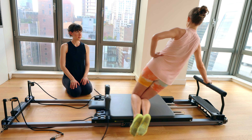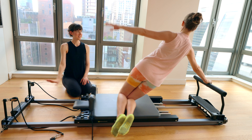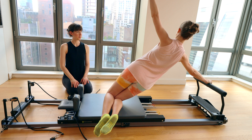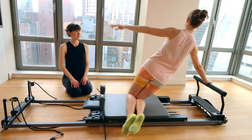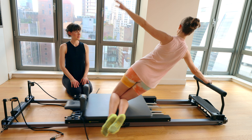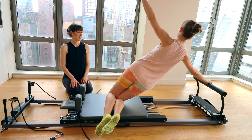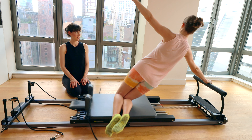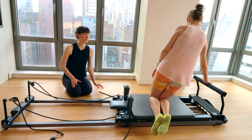Really nice, very strong Rebecca. You can begin floating the arm up if you like. Let's take another three or four. This will be your last two. Bring it all the way in, close the carriage with control.